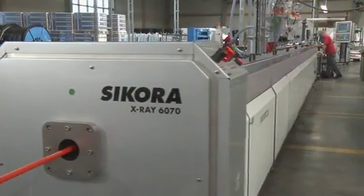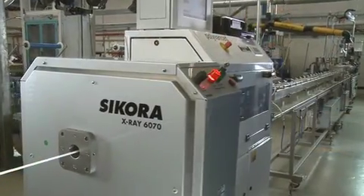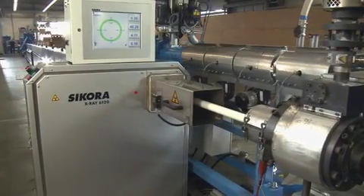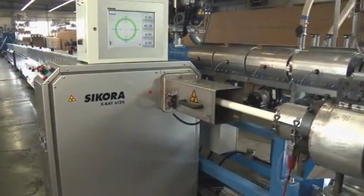The X-ray 6000 is installed after the cooling trough for quality control of the cold wall thickness, or at the beginning of the line to display measuring values directly after the extruder.